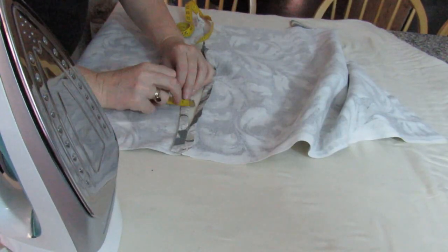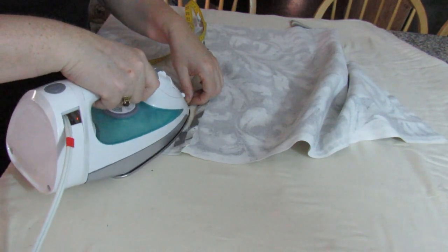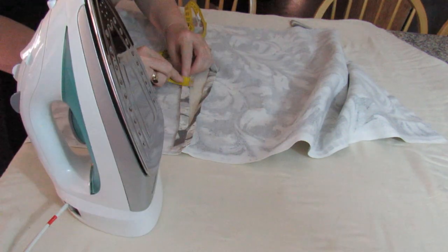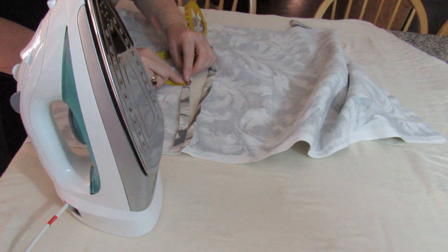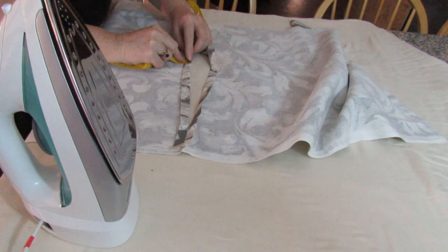I got to this end, flipped it over, and then worked my way back along the second side. Some people will put the zip in on one side from this way so the zip teeth are on the edge there. When I'm doing cushions like this I don't like to do it that way — I prefer to do it this way and work my way all the way across.